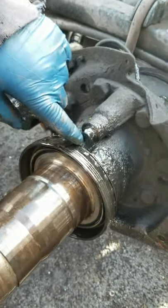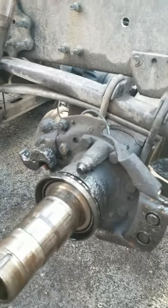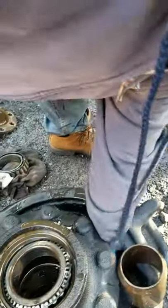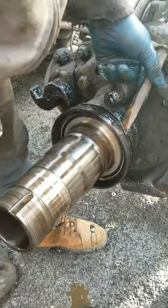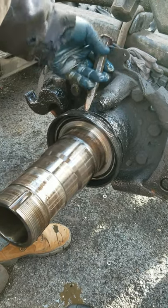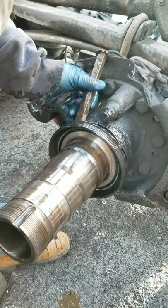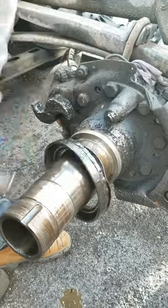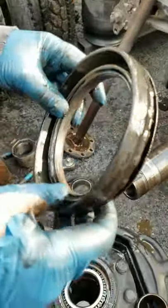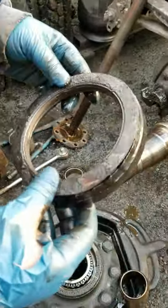You gotta make sure you don't hit the sensor or you may have an ABS light on. This one's a little stubborn so I'm just gonna help it a tiny bit. It's been there for a while, you know. There it is — that's the wheel seal. You're gonna go to a truck parts or auto parts store, tell them this is what you need, and we'll be right back.